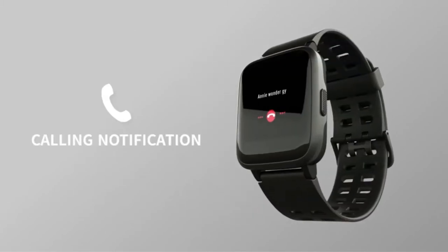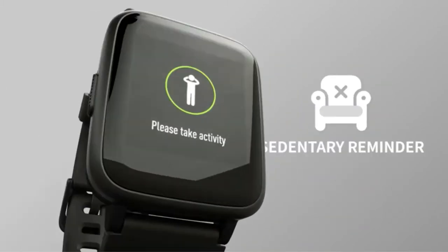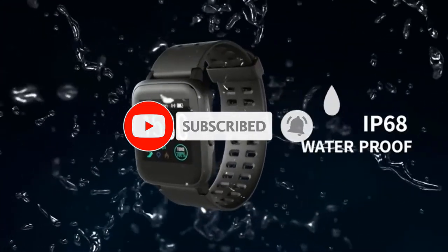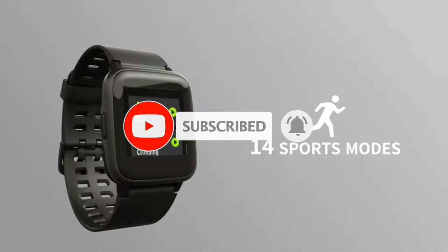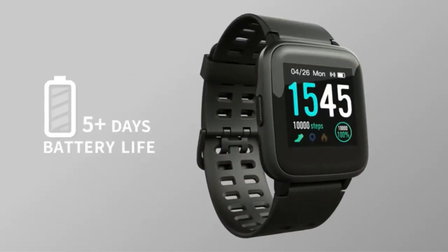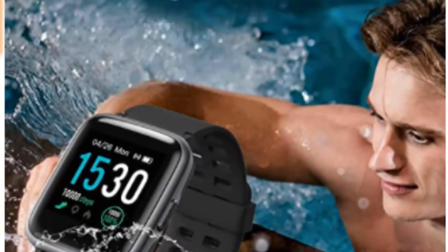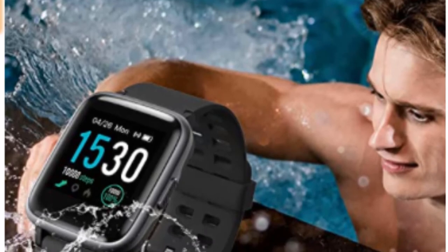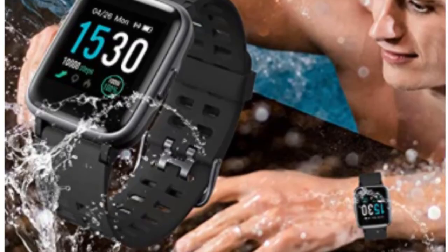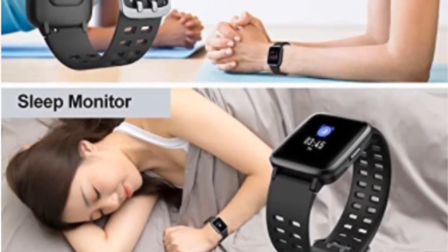This smartwatch under $50 has various styles that match your different moods. You can adjust the brightness of this affordable Android smartwatch and check the display screen clearly in the sun. UMA Smartwatch has a full touch HD color screen and easy control with the sensitive touch screen. It has a 24/7 heart rate monitor. This affordable smartwatch accurately tracks your heart rate all day, and you can also check the map in the Verifit Pro app to help you know your heart rate status.